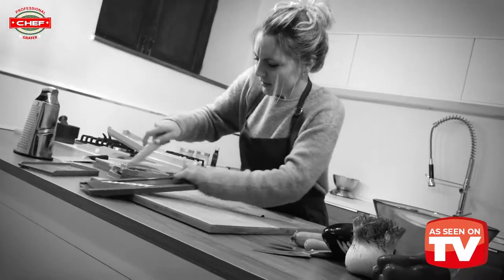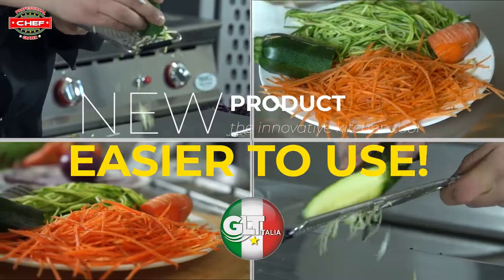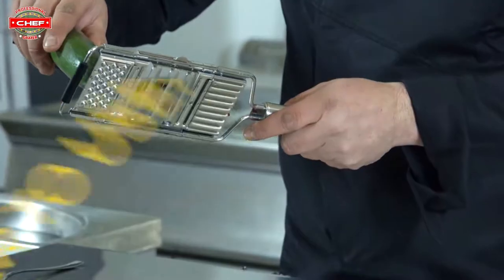Are you tired of wasting hours of your time every day slicing and chopping the old way? Finally, you don't have to anymore. We present to you a new product: the Innative Kitchen Tool, now equipped with new technology, even easier to use.